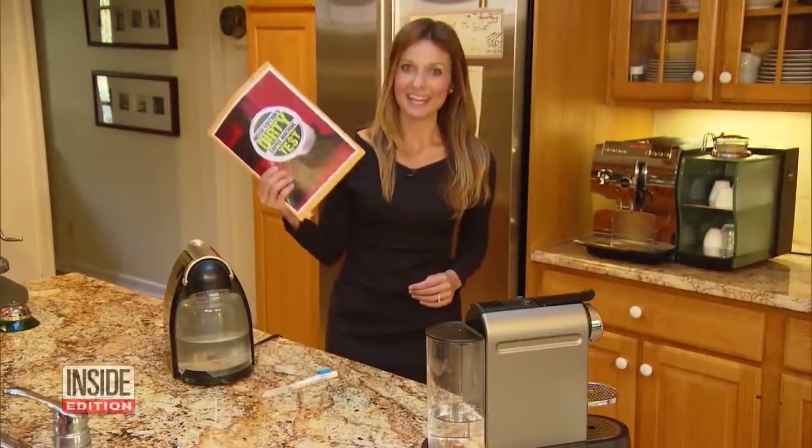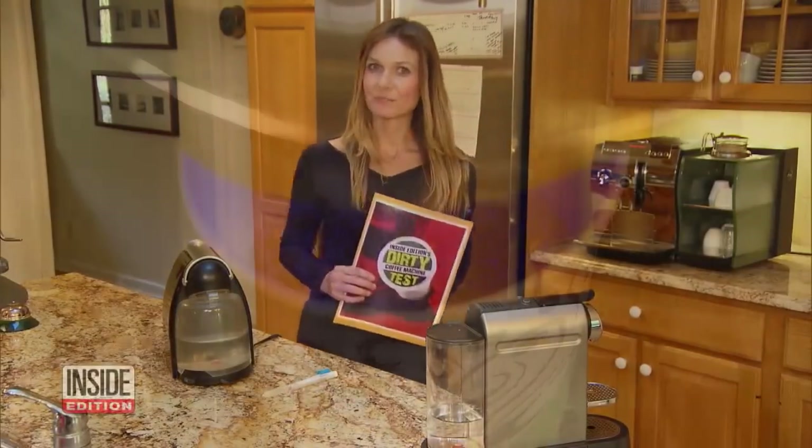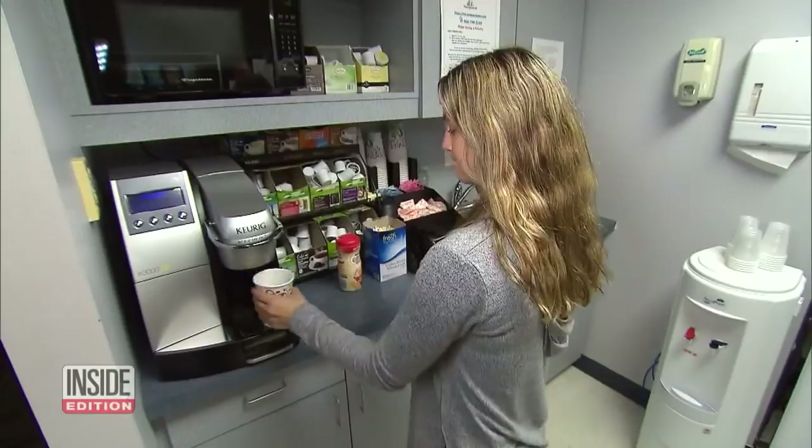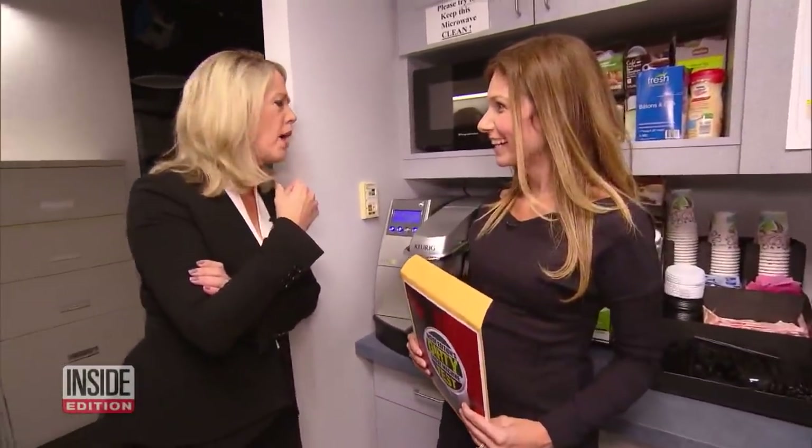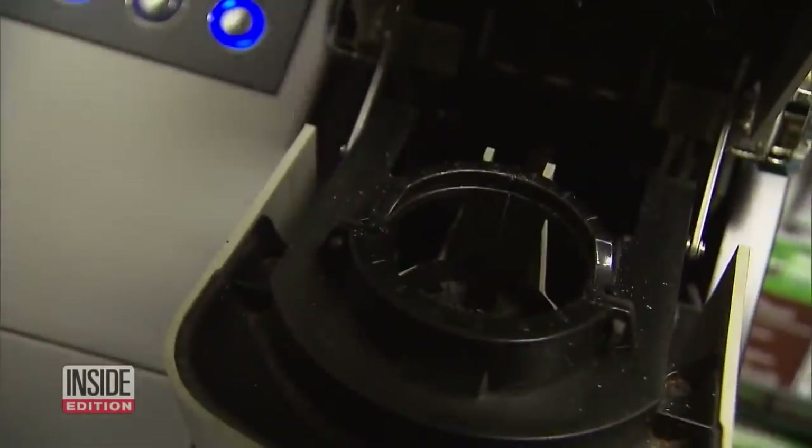The results are in — time to reveal the details. First up, our coffee maker at Inside Edition. We actually found five different types of bacteria, including E. coli. It can make you sick. It can make you really sick.